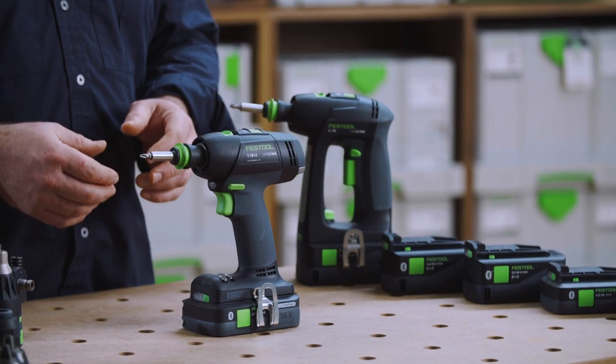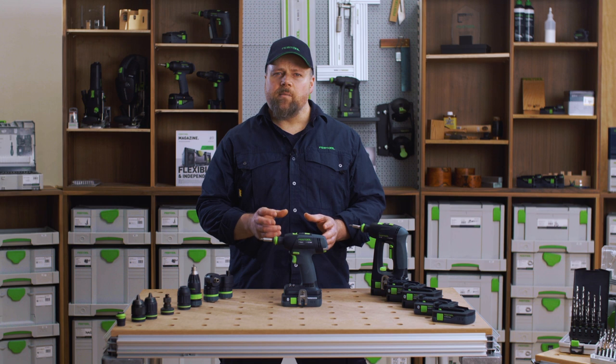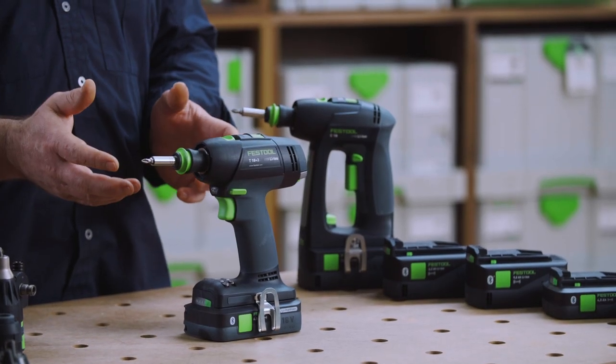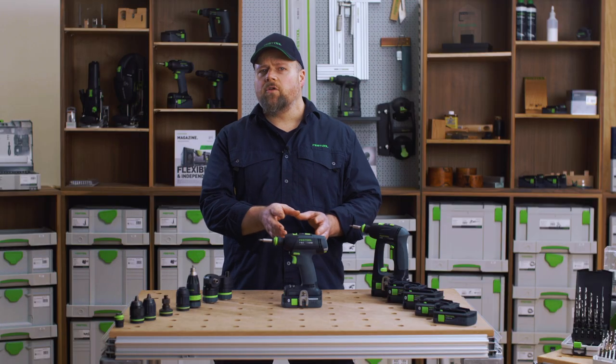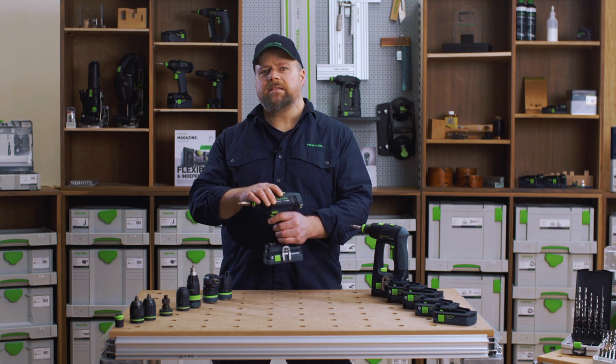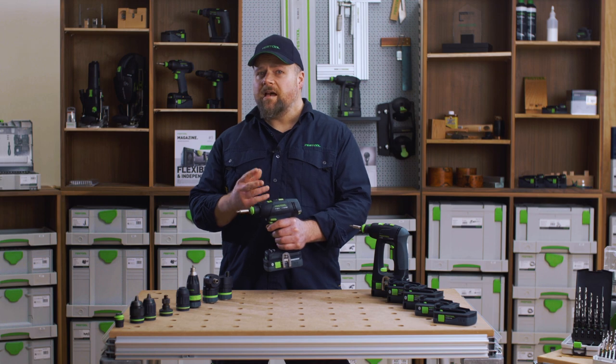On the T18 there is a Festool EC-Tech brushless motor. A brushless motor offers you many benefits. It is much lighter than a conventional brushed motor, which is very important on a drill driver as it helps deliver a light, well-balanced and extremely ergonomic tool. Because it is brushless, the motor is also maintenance free.